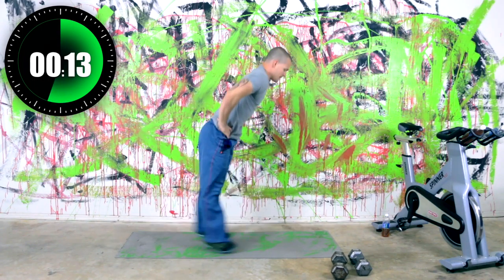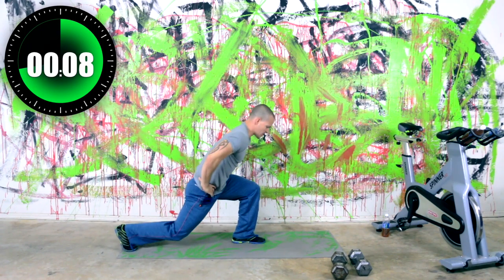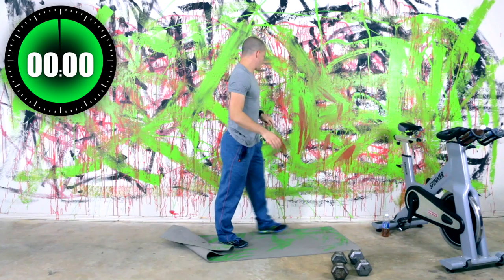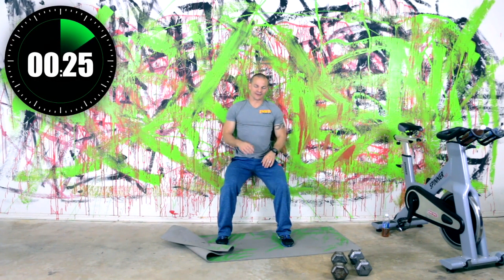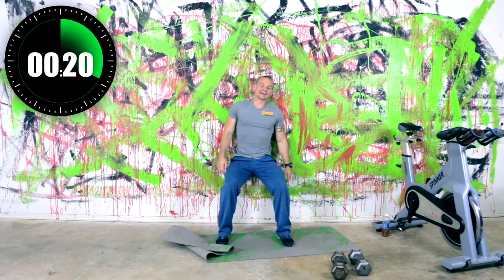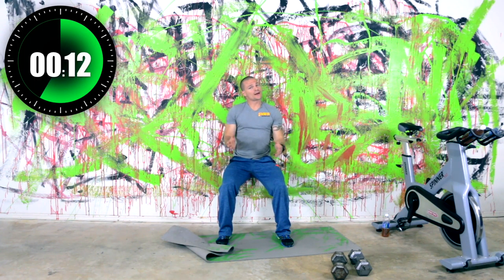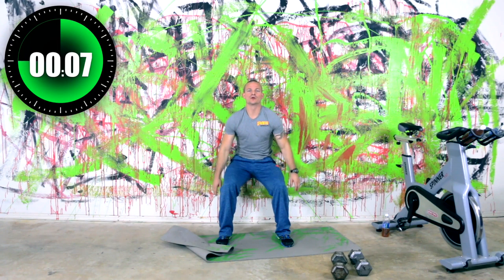Keep it up. Ten seconds — come on, keep moving with me here. About five seconds — drop it down. Wall sit. We've got about 15 seconds left on the wall sit. And you can make wall sits or squat holds all kinds of harder, but we're going to keep this one pretty basic today. I'm not trying to kill you on this Monday.